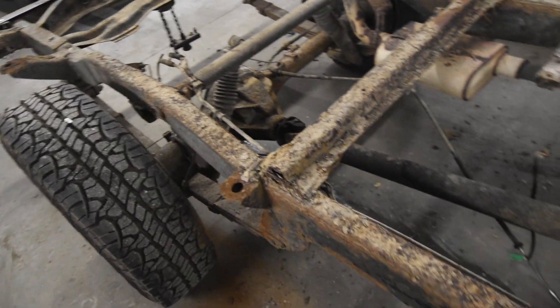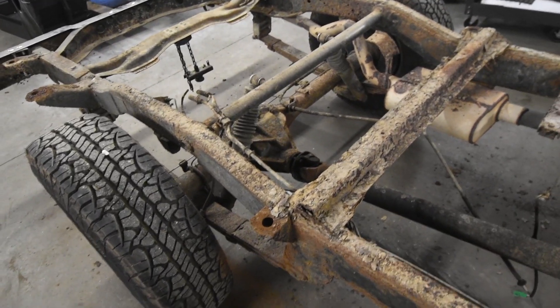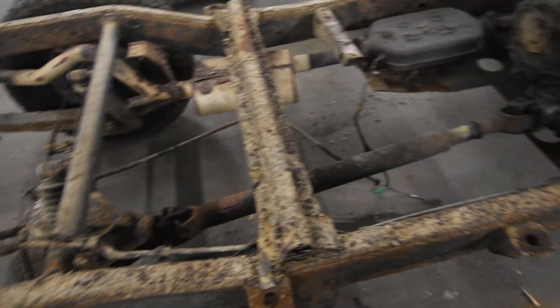This truck was actually in service — we've driven it recently. So glad the customer did the right thing to put a new frame on this, because it obviously wasn't going to last much longer. When we're done, he'll get many many more years out of it for him and his family to enjoy.